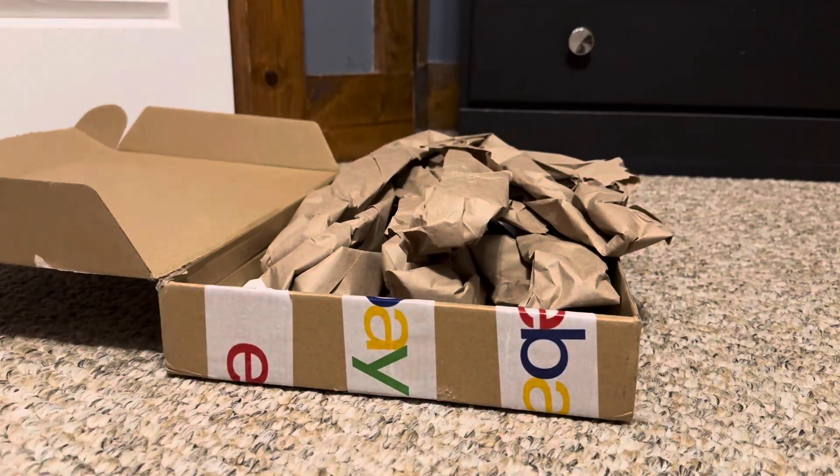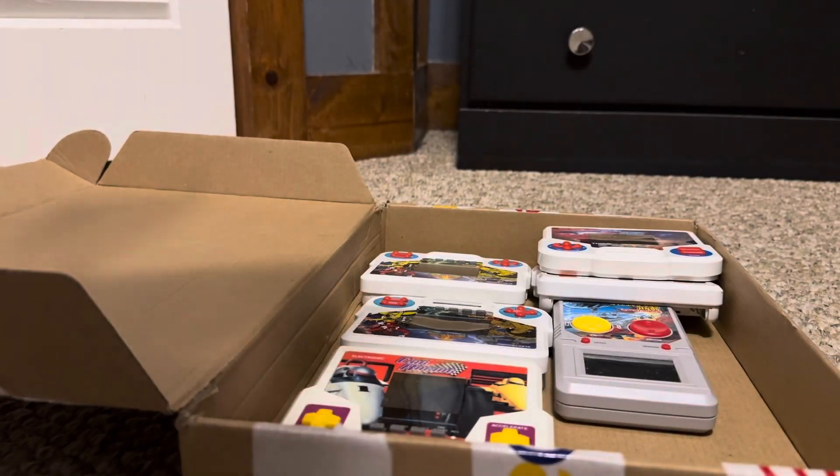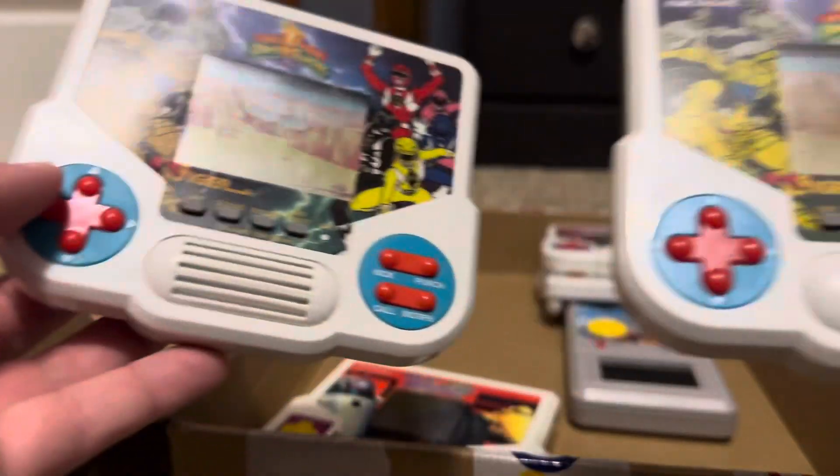Alright, so inside the second box we get a few more of them — you can see there's quite a bit in here. We get two Power Rangers units.